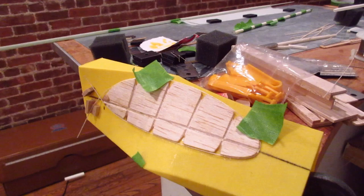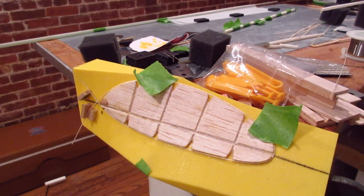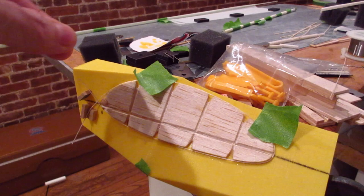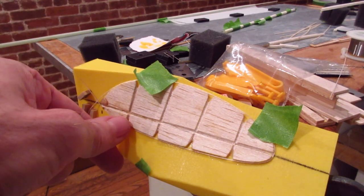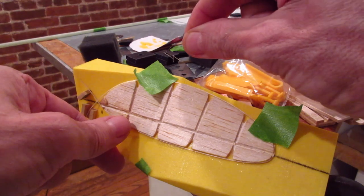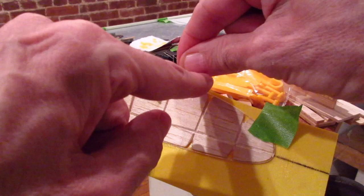I put little things on the end to hold it. I have 0.018 square balsa - I let it soak for about an hour. You put the wet piece between your hands, get it in place, and the trick is you've got to pull it tight. I'm pulling it tight and wrapping it around the tip. You got to keep it tight so you don't get kinks.